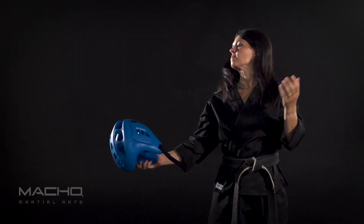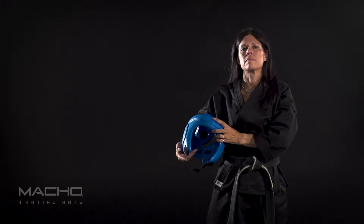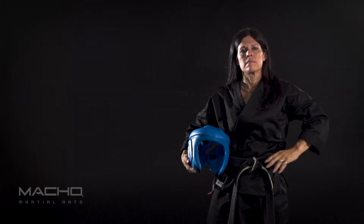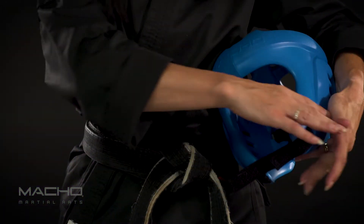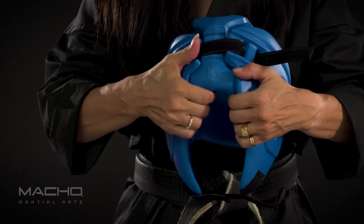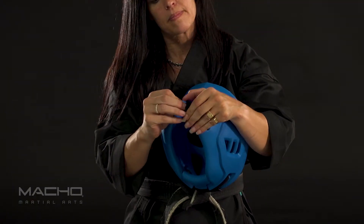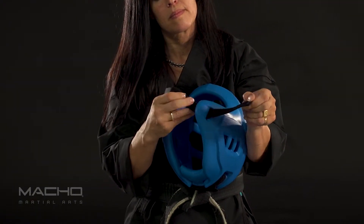Getting the right fit for the Macho SparTech is easy. Once you adjust the head to fit, you can keep the straps in place for easy on and off. Before we begin, note that there are two primary places for sizing adjustment: the back of the head has an adjustable strap, and the chin strap has adjustments on both sides for the most secure and comfortable fit.